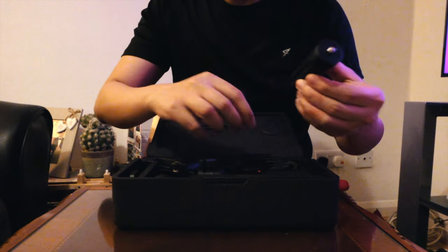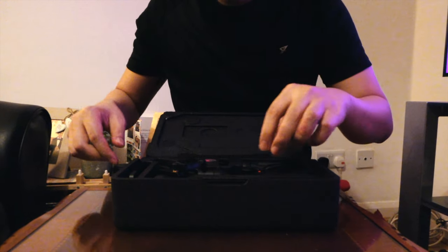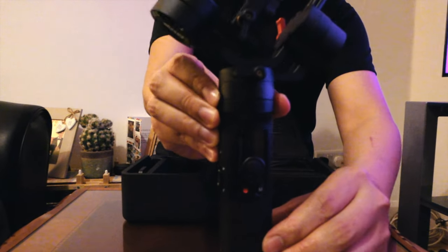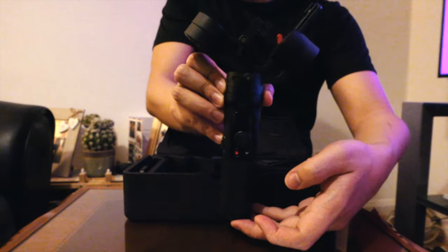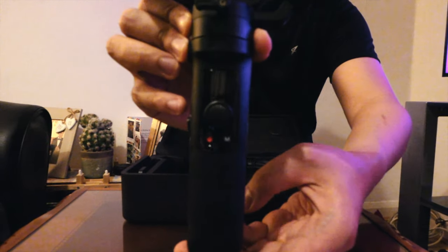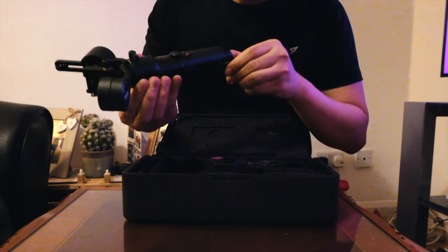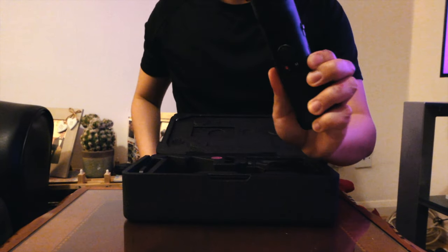There's also a tripod included. And here is the Zhiyun Crane M2 itself. Very high quality — nice!